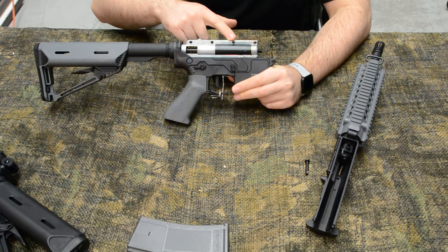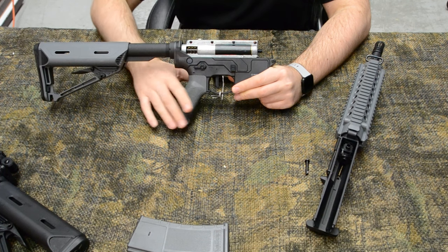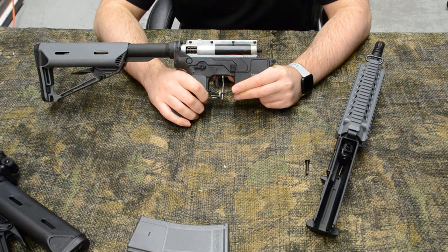Inside the rifle is a standard V2 gearbox, making upgrading or replacing parts really simple without having to worry about proprietary pieces.